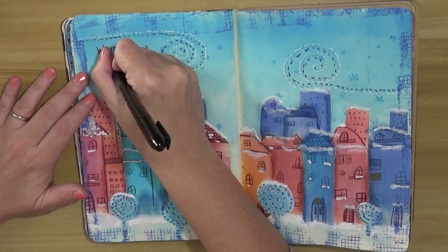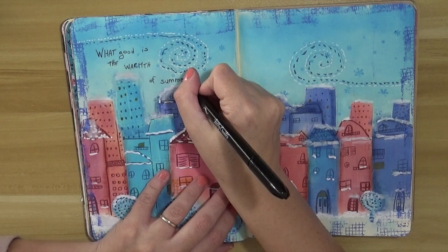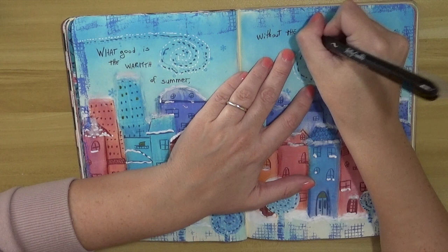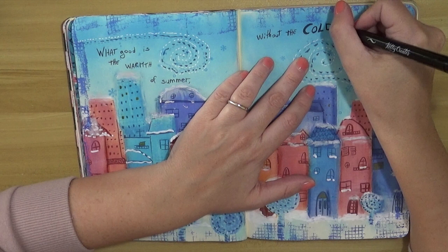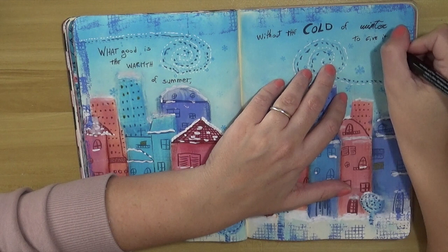Now it's time for the quote. Today's quote is something I found on Pinterest, from John Steinbeck: 'What good is the warmth of summer without the cold of winter to give it sweetness.' I thought it was appropriate for the scene and for the episode we had here — to remember this memory.